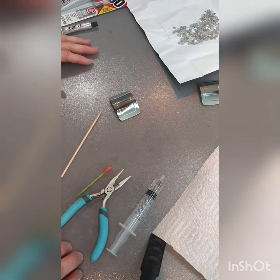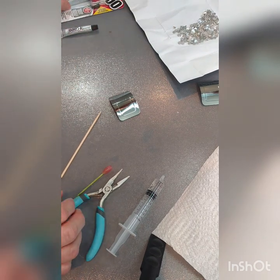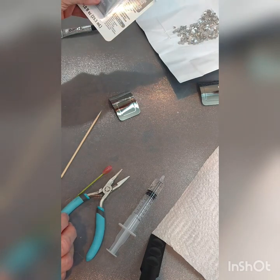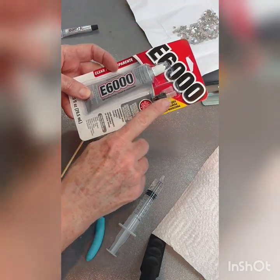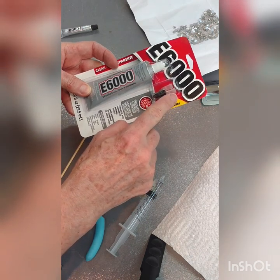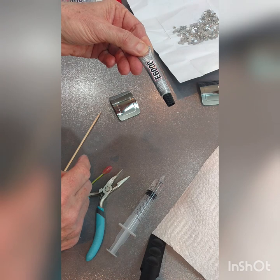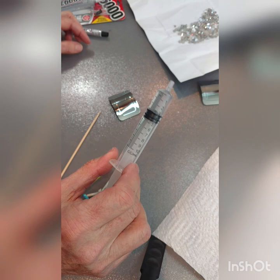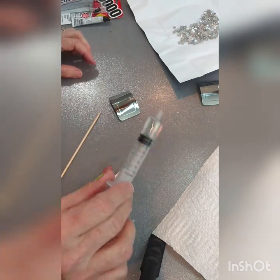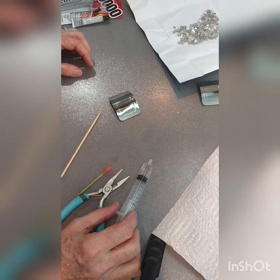I'm going to show you the way we do it and tell you some of the little tricks we use. First, you're going to need some E6000 glue, which you can buy in packages with little tips that can go on if you want. We also have small little tubes — those are good too. Today I have the big tubes, so I'm using a syringe to disperse mine. That's the kind of glue we recommend. You want to do it in a well-ventilated area — that's important.